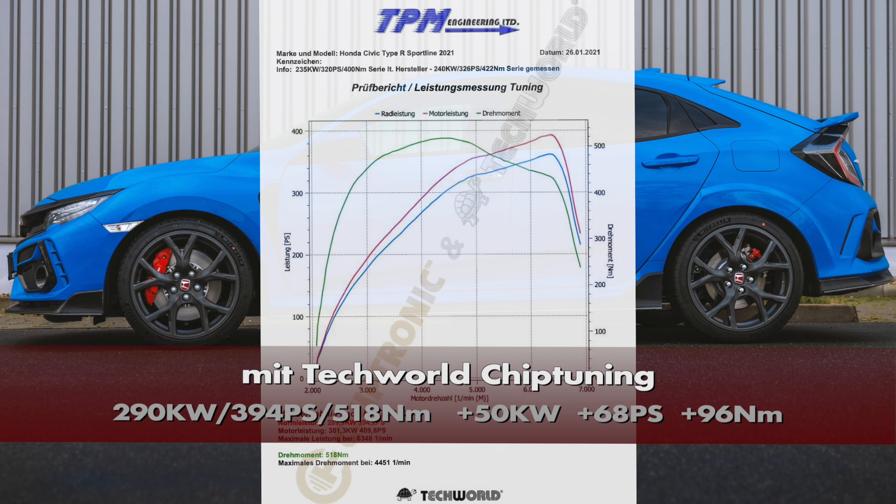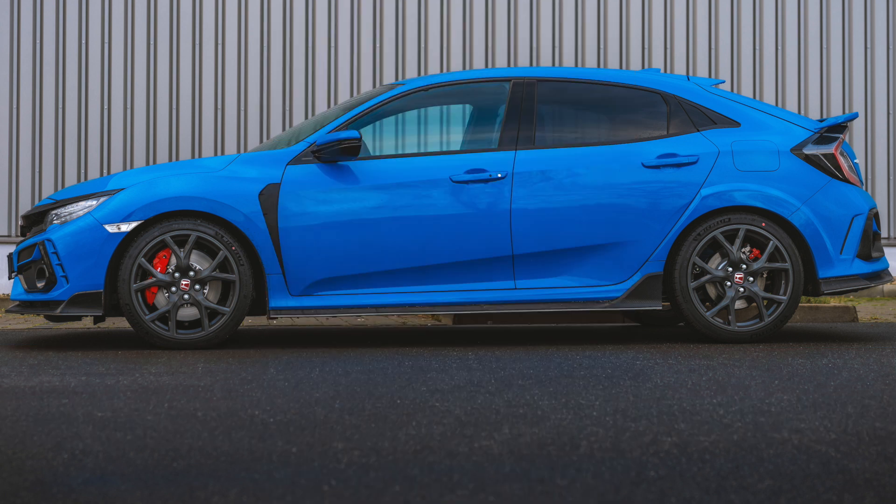We have two of these Civics: the Nürburgring GT as well, so there will be more content coming soon, as we'll be comparing lap times and differences between the GT and Sportline versions. There's more to come — stay tuned! That's it for today. As always: take care and give it some gas on the right side!